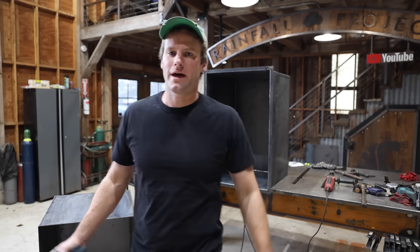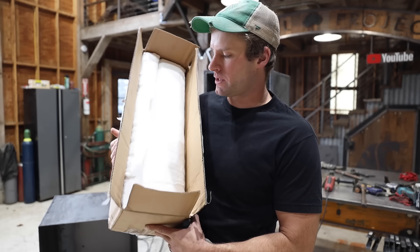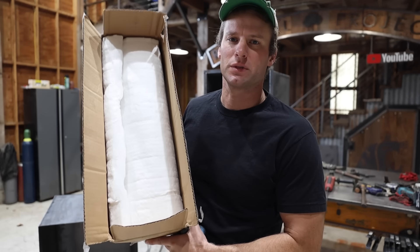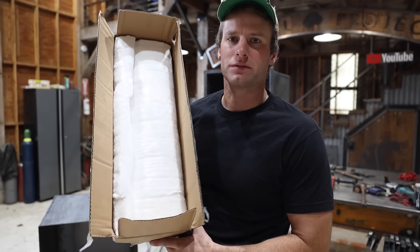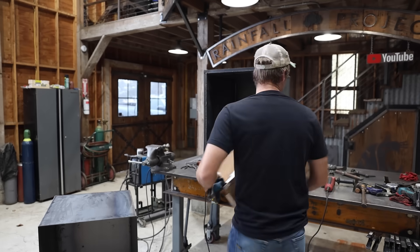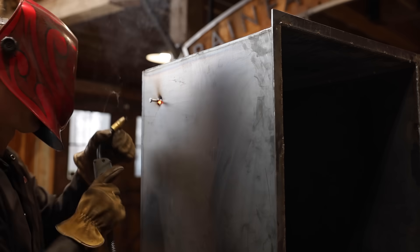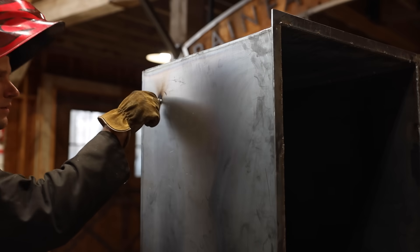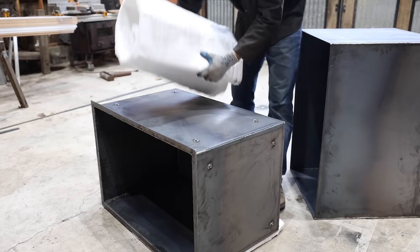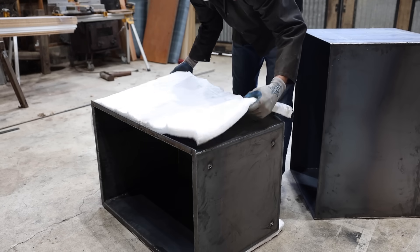I've got the inner shell and the outer shell all welded up. The one inch gap between them I'm going to fill with some ceramic fiber blanket which can withstand really high temperatures. It's what's used in kilns a lot and I think it will be perfect for insulating this from fire. I welded on some studs to help hold the ceramic material in place. I didn't want it slipping down on the inside once the two halves were slid together.